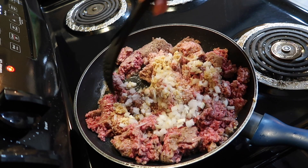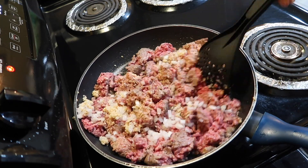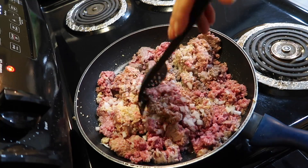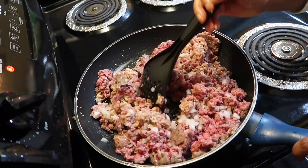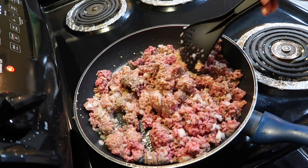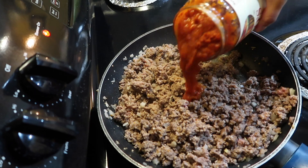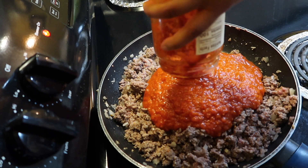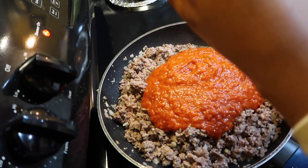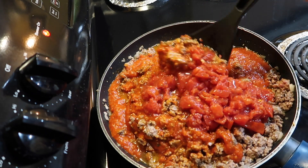I'm going to mix it all together, then I'm going to add my tomato sauce into the mix, and then I'm going to add some diced tomato into that as well.